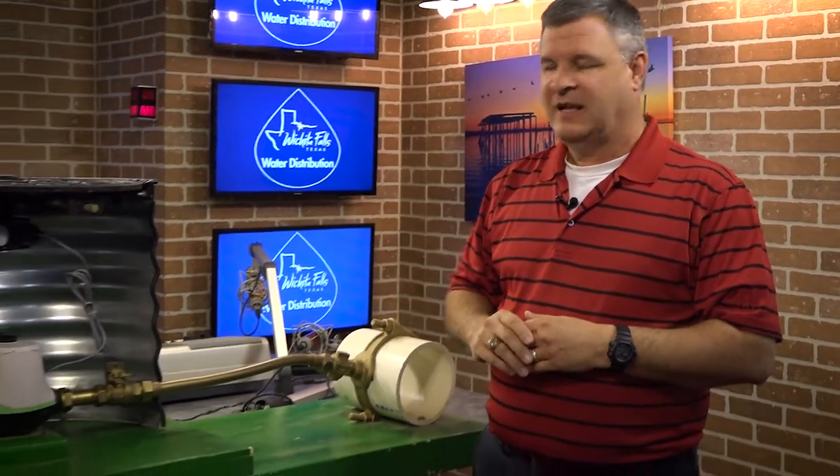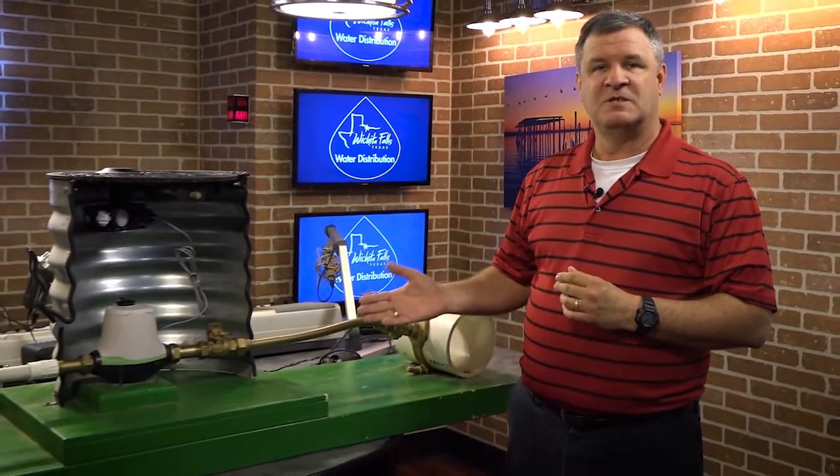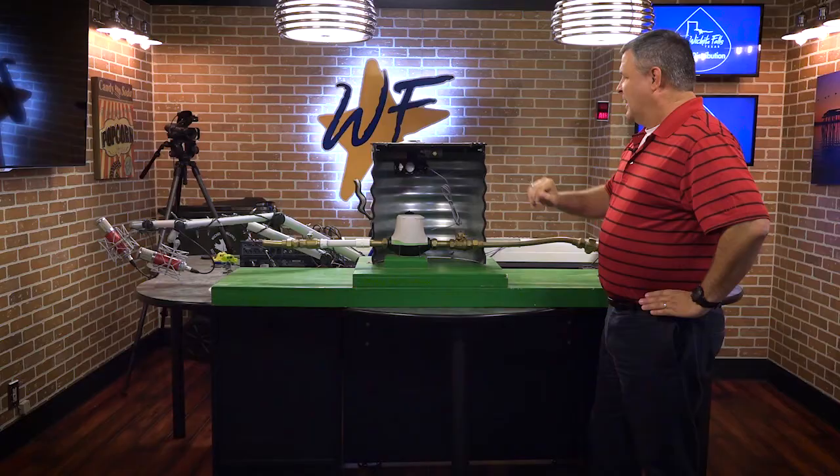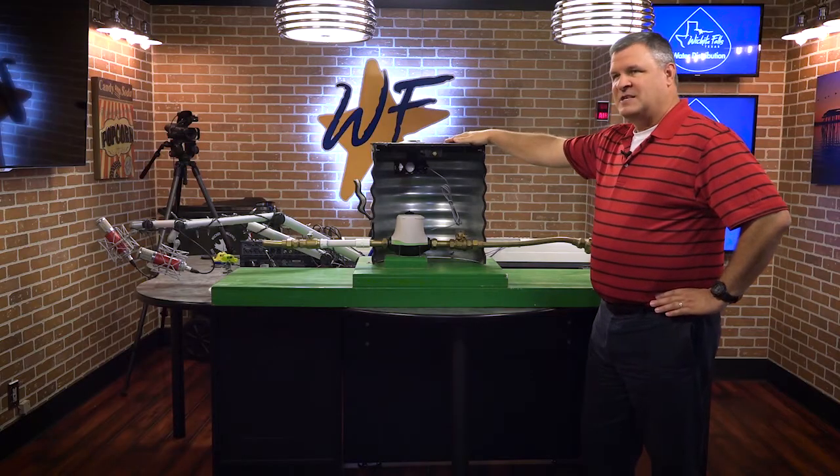Hello, I'm Daniel Niggs, Utilities Operations Manager for the City of Wichita Falls. Today I want to talk to you about our service line assemblies that get the water from the water main and into your house, and we want to go over the do's and don'ts of what you want to do when working in this area with this equipment. This is the meter box assembly.